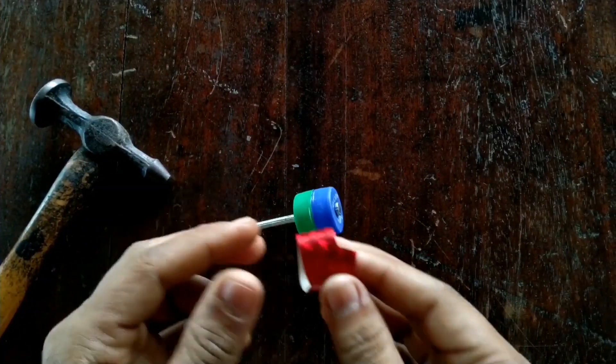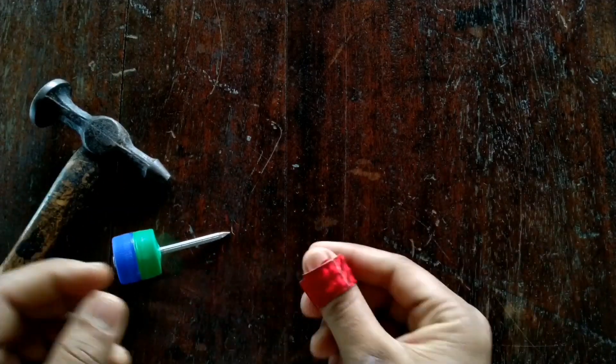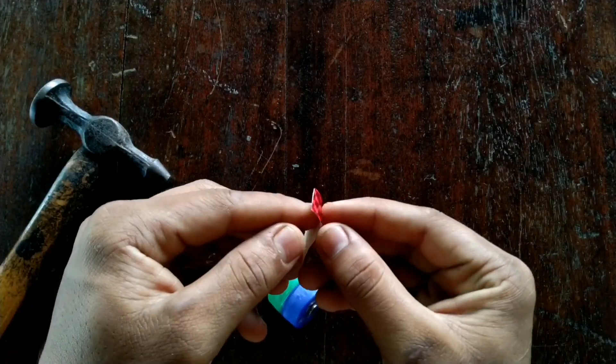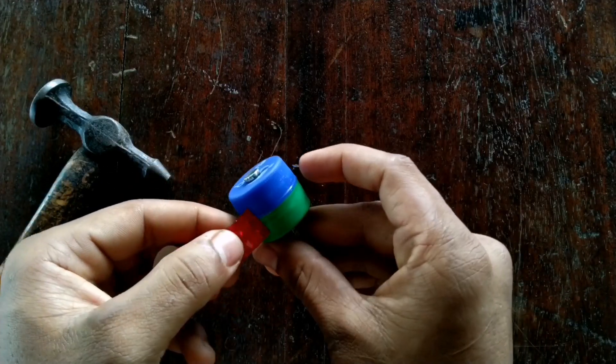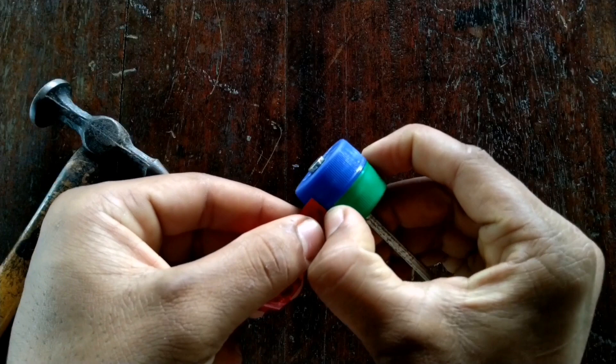We used the spinning top to put the top on this side. These are the first ones — I used the plastic paper. We used the same paper on this top, and we used the top to put the top on the top.